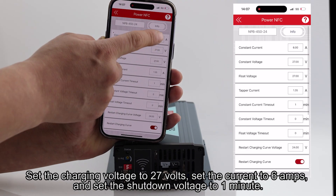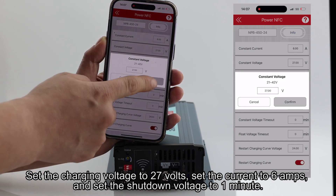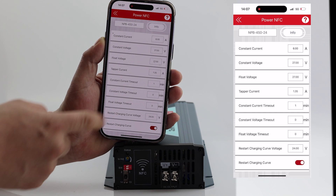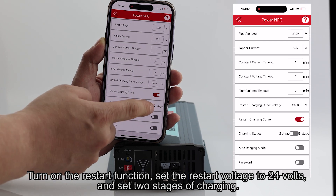Set the charging voltage to 27 volts, set the current to 6 amps, and set the shutdown timeout to one minute. Turn on the restart function, set the restart voltage to 24 volts, and configure two stages of charging.